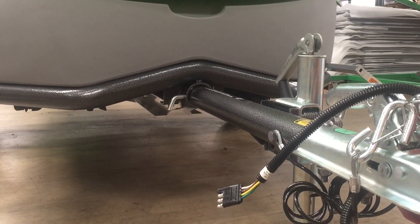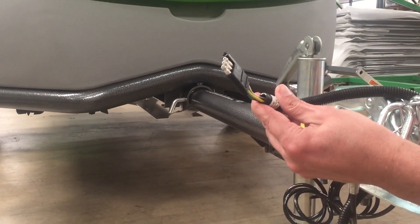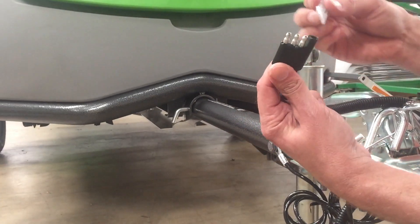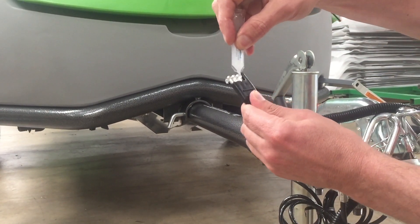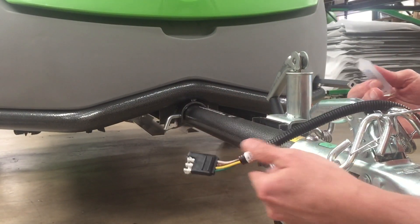The final step in maintaining your GO is the simplest. You just want to apply a little bit of silicone dielectric compound to your connectors on your 4-pin connector. Just like that, and that's it.